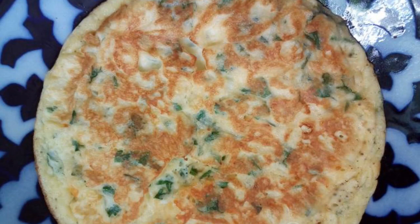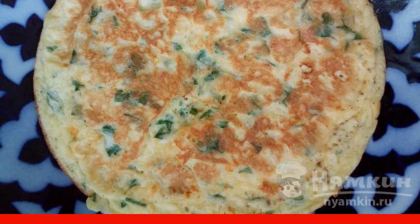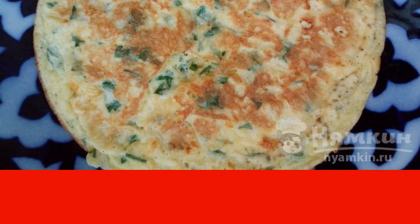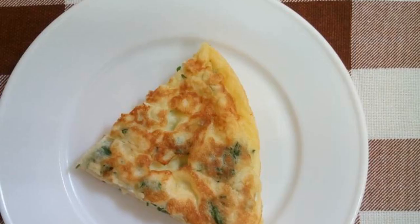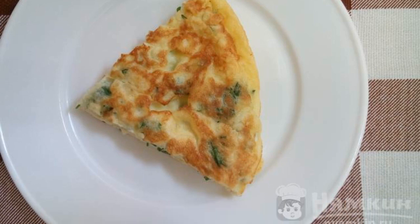Fry the tortilla under the lid for four to five minutes, then turn it over and fry for another three to four minutes. If you want a very fluffy tortilla, cook it in a small frying pan. The tortilla is delicious both hot and cold. Enjoy your meal.